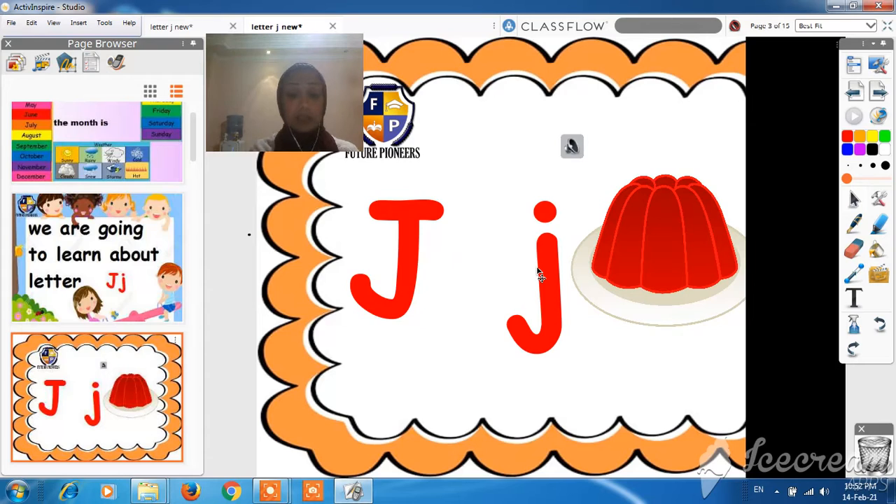Repeat after me. Sound of J is J. Very good. Look here — do you see this? It's J, J, jelly.